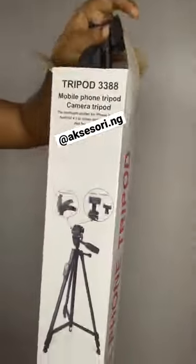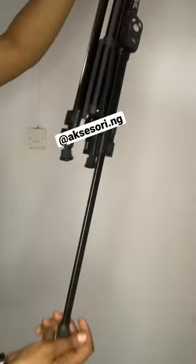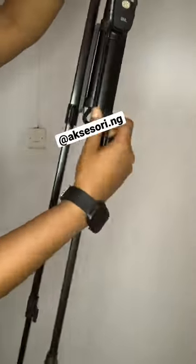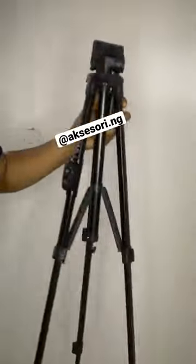We're going to be unboxing this phone and camera tripod today. Here I'm bringing it out, extending the legs, opening up the clamps, stretching, and then closing it back up to make it firm.